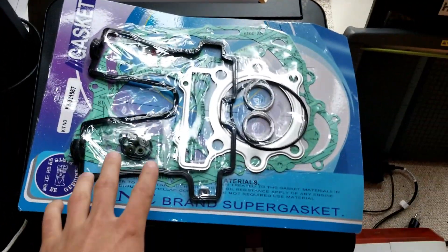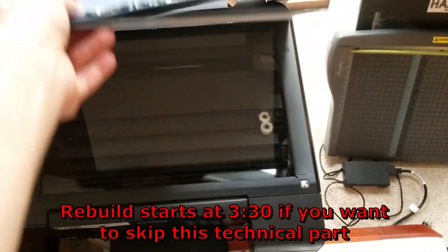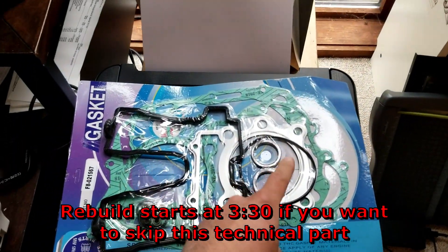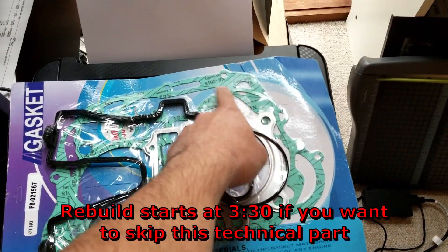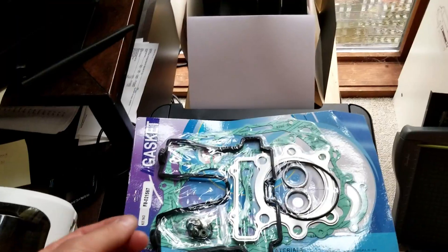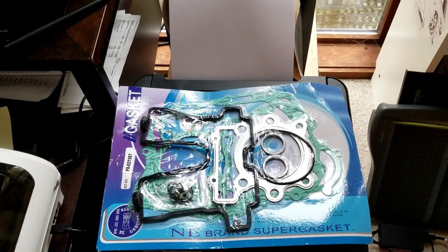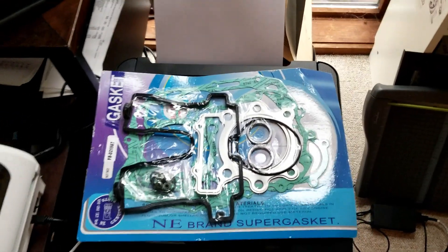I just got a gasket kit for the XT350. I'm going to cut this package open and put them on the printer scanner and make a vector out of them. So for the different case gaskets in the future, I can just take that vector, put it in our laser cutter at work and cut out a new gasket instead of having to buy these kits just for the case gaskets.